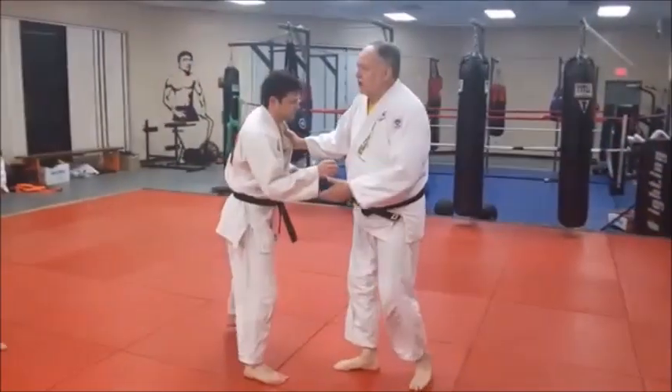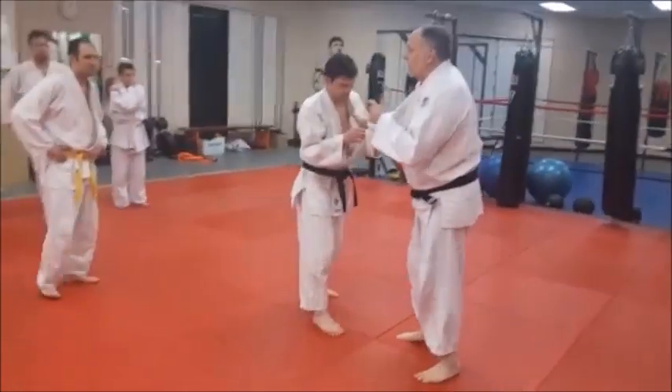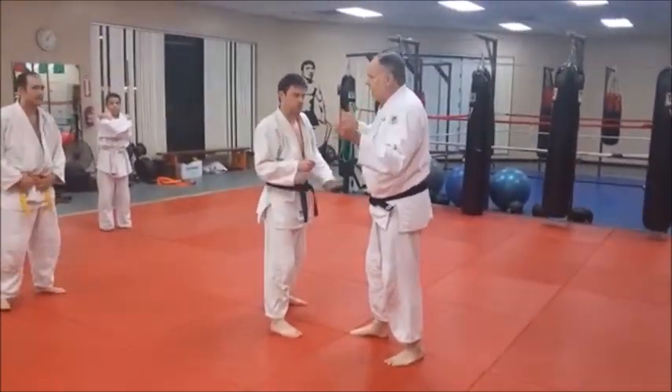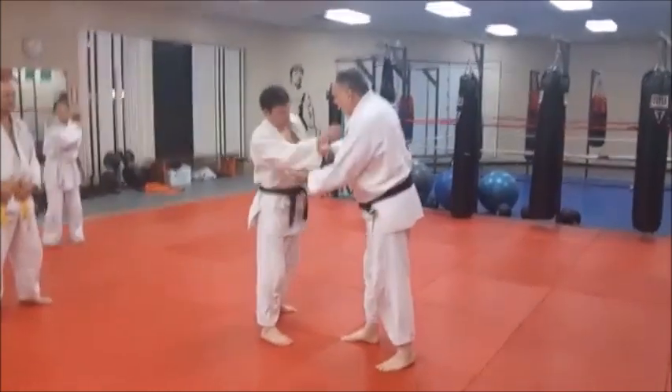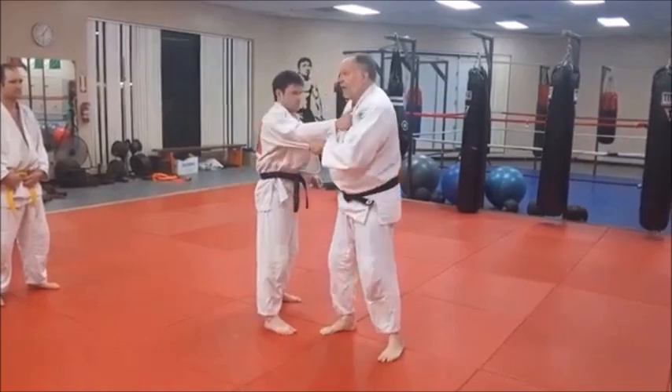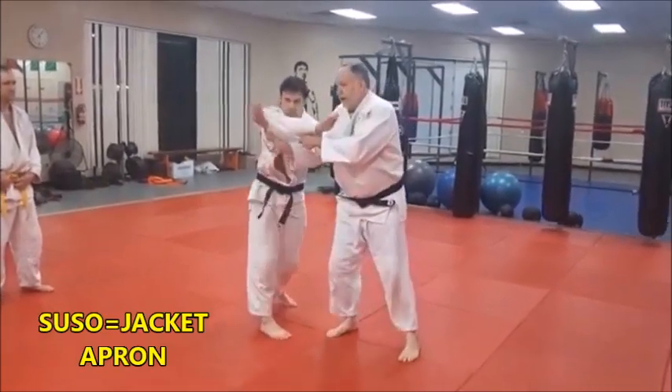Let's do a very sneaky Seoi Nage. Remember, Seoi Nage means to carry over the back — 'Seoi' means carry over the back, 'Nage' means to throw. Now we have Morote Seoi Nage, Ippon Seoi Nage, Eri Seoi Nage, Sodei Seoi Nage.